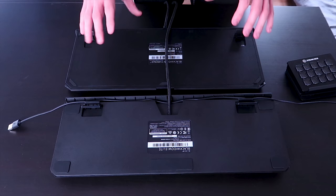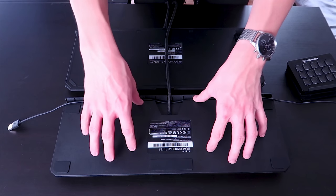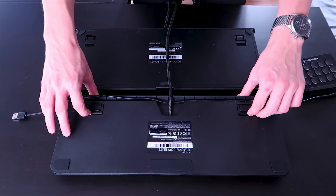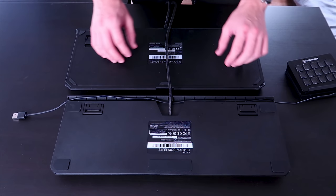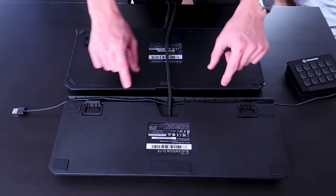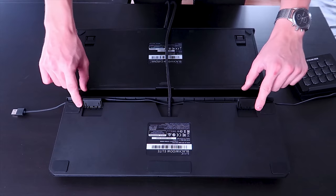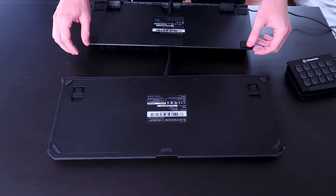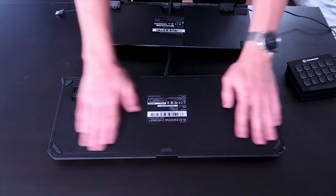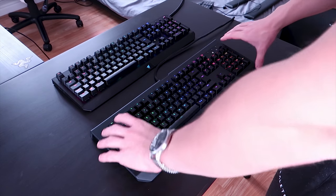Both keyboards come with anti-slip rubber pads, but the ones on the Black Widow Elite are much bigger than those on the Black Widow Chroma V2. The Black Widow Elite also comes with three levels of height adjustment: level one is completely flat, level two uses the mini feet, and level three uses the larger feet. The Black Widow Chroma V2 also has feet, but there's only one adjustment — either flat or using the feet.